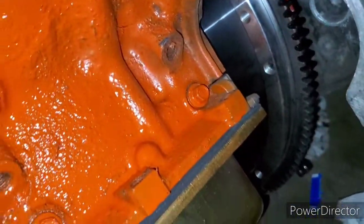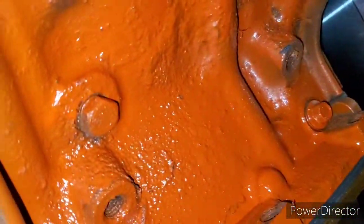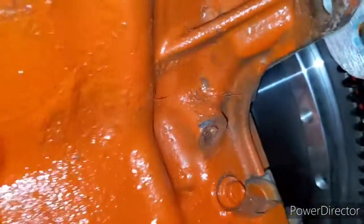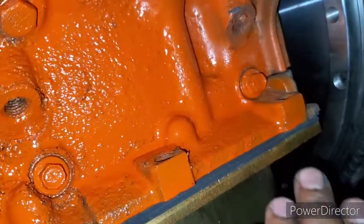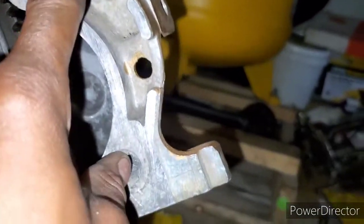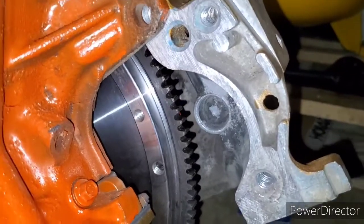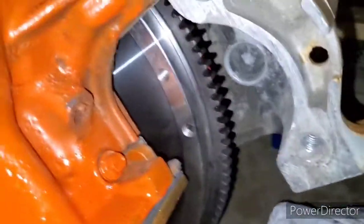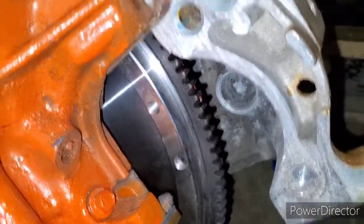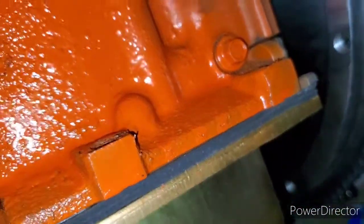You're going to have to make a little mod on the engine block to make the starter work. You can make it work the way it is, but you see these two tabs right here? You've got to just grind them down. Basically when the starter lines up with the two bolts, you won't have any issues lining up the bolt. I just wanted the starter to be in a good position where I didn't have to force the bolts in. Just a little mod - grind down those two tabs.